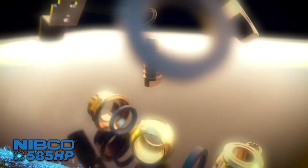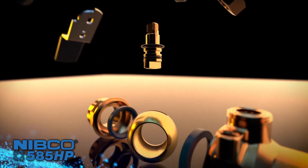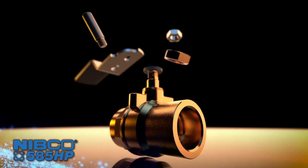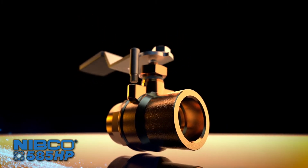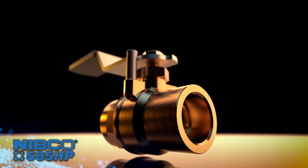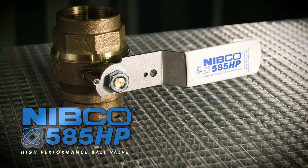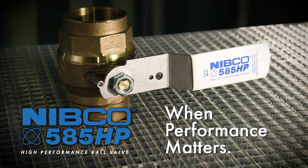This revolutionary patented design, available only from Nibco, features state-of-the-art manufacturing technology that provides peace of mind and easier installation in a smaller, lighter weight valve. Demand the best with the Nibco 585 HP ball valve — when performance matters.